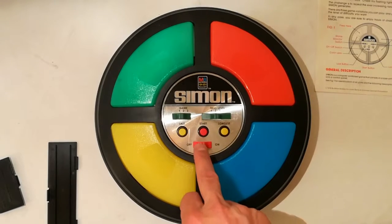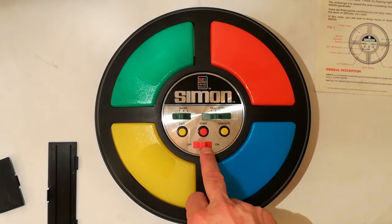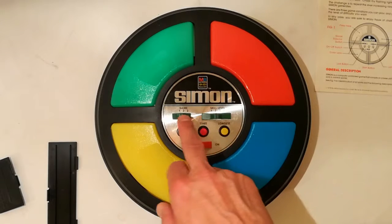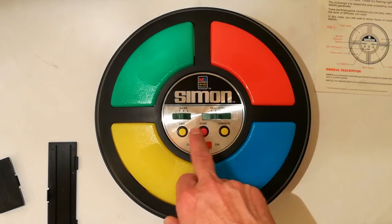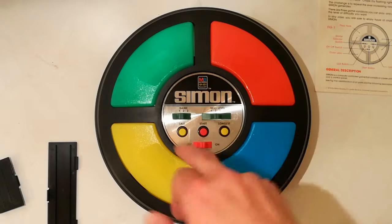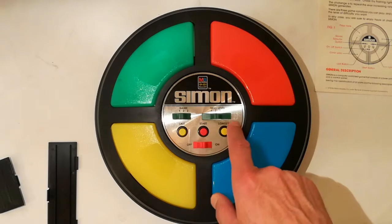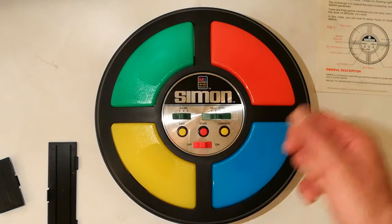Ci sono una serie di switch: questo è acceso spento, questo fa partire il gioco una volta acceso, questo seleziona il livello di difficoltà e questo è il numero di gioco. Ci sono tre giochi diversi. Questo bottone invece fa ripetere l'ultima sequenza.